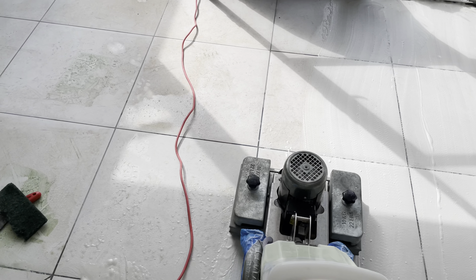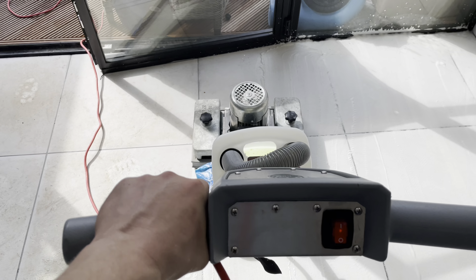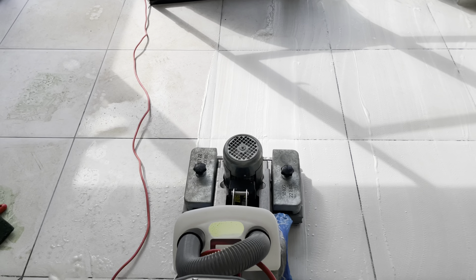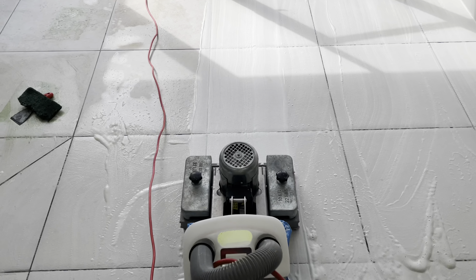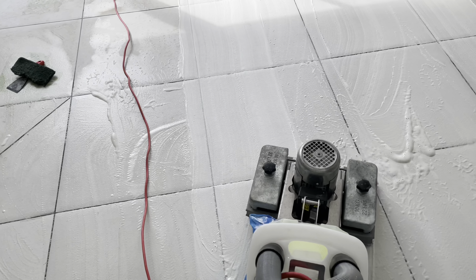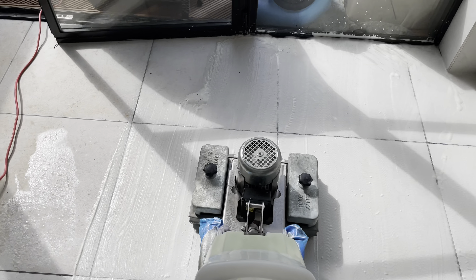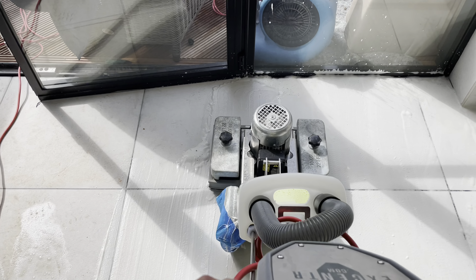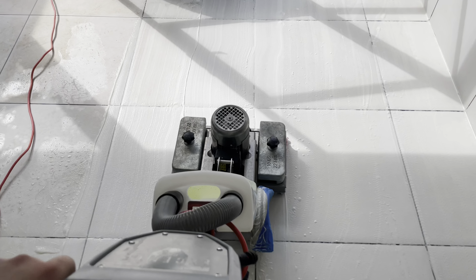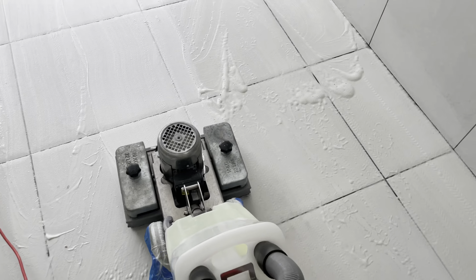This is the Accenture machine in action and as you can see it is doing a marvellous job lifting the dirt from the tile. We have a special pad that is designed for this particular type of floor, and the pad will actually work on uneven surfaces and it will get right into the grout lines.